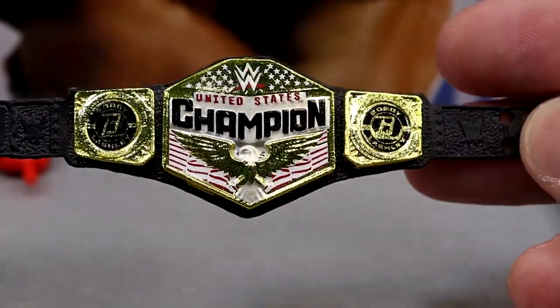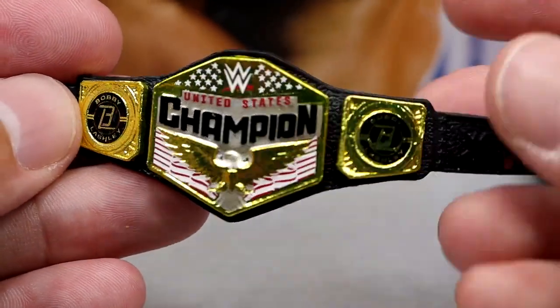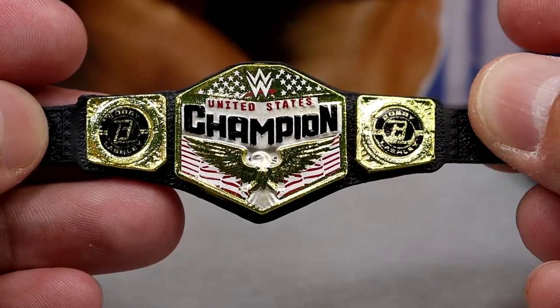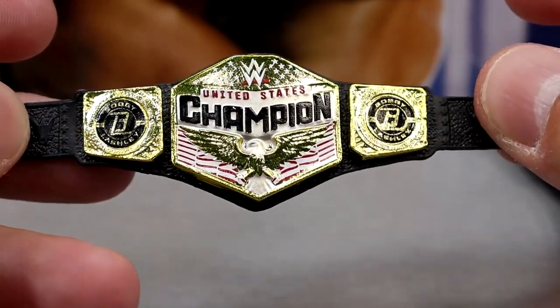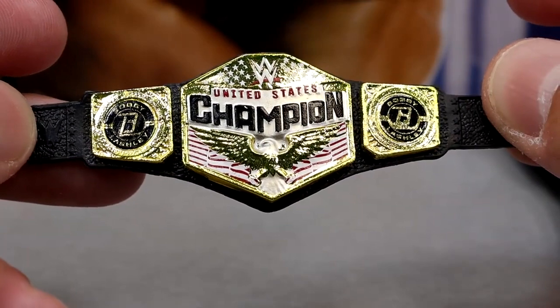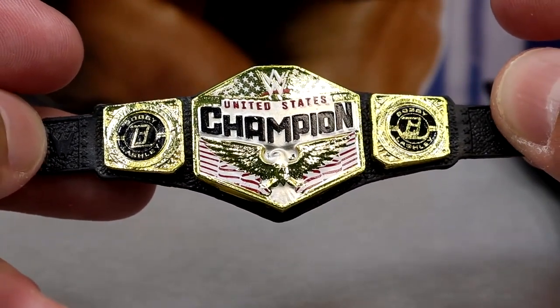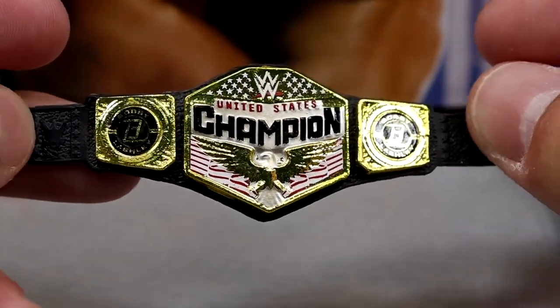We also get the modern WWE United States Championship — this is the championship we saw with his Elite 103 figure, and it does have the Bobby Lashley side plates. I like that they're incorporating side plates into the mid-card titles, not just the main championship. It would be cool to have a side plate pack including championships and side plates from modern top superstars.